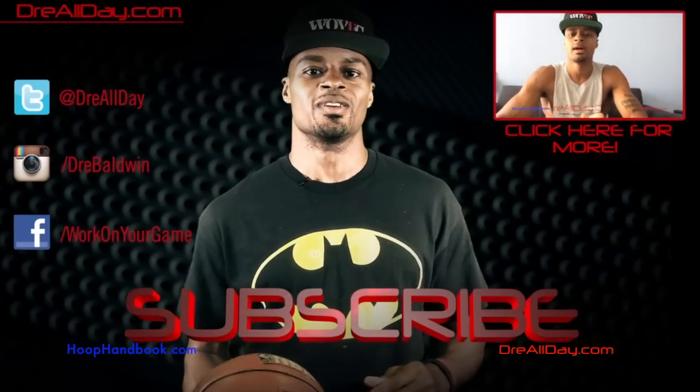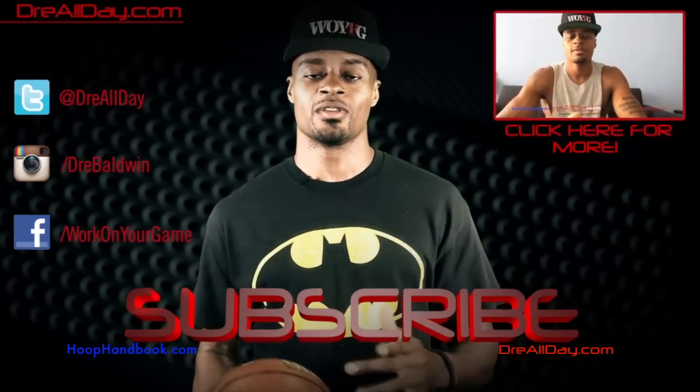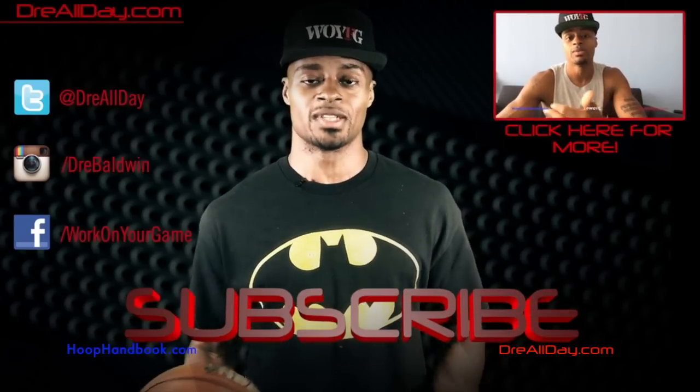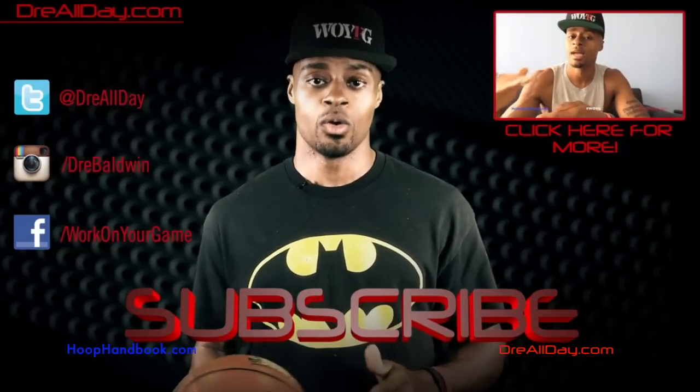Follow all my top content up here, follow me on all your favorite social networks right over here, and make sure you are subscribed to catch all the new content I put on this channel every single day. Work on your game.